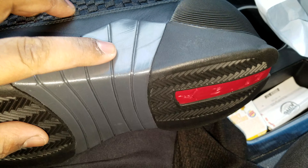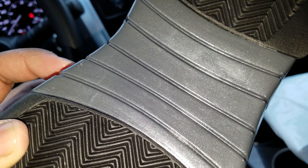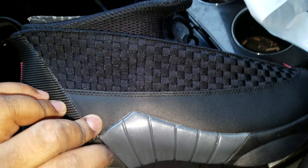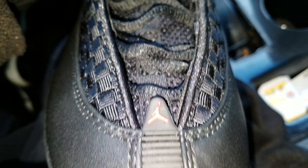You got that anthracite foam plate. These actually don't look like the 15s that retroed in 2007. These look just like the OGs where this was more gray. The retro pair was more of a black — like a darker anthracite. This is light anthracite. You got your laces going up, your Jumpman tab right there in the tip, and the bottom with your rubber ridges.